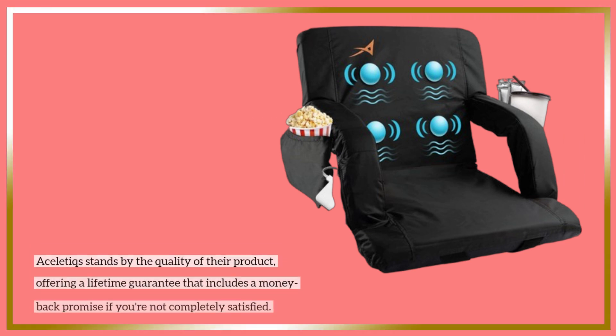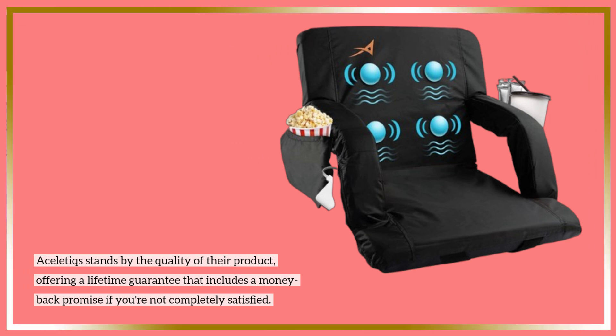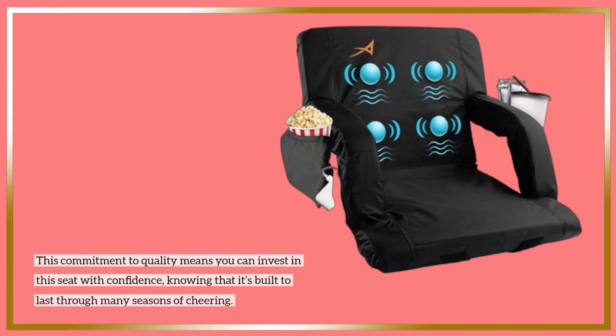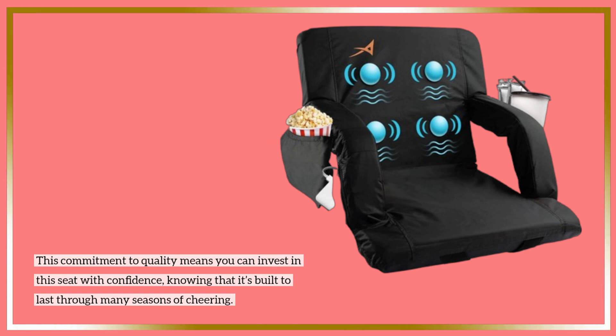Acelotix stands by the quality of their product, offering a lifetime guarantee that includes a money-back promise if you're not completely satisfied. This commitment to quality means you can invest in this seat with confidence, knowing that it's built to last through many seasons of cheering.